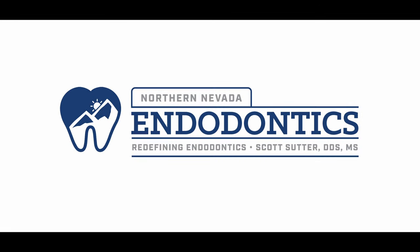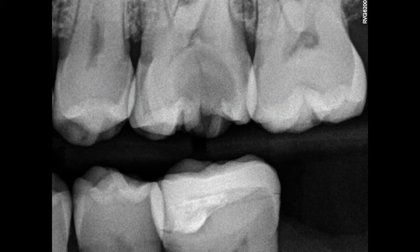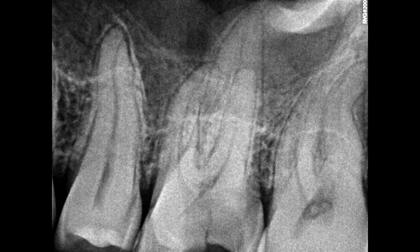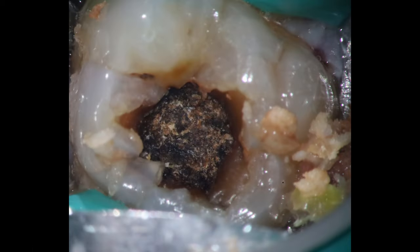Welcome back to the next video. So like I was telling you last time, I'm trying to do a few new things here. This one is going to be an upper molar. We're going to show you how we deal with troughing for the MB2. You can see large caries on this case into the pulp, starting to have symptoms. Take a look at the photo here — a lot of food I had to pull out of that tooth. Not the prettiest tooth in the world, but we're going to save it.